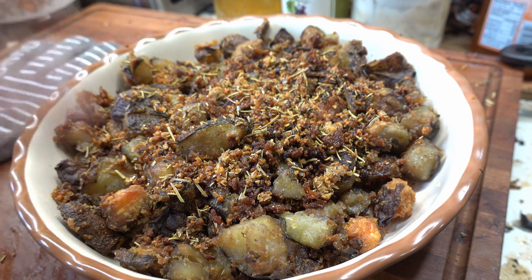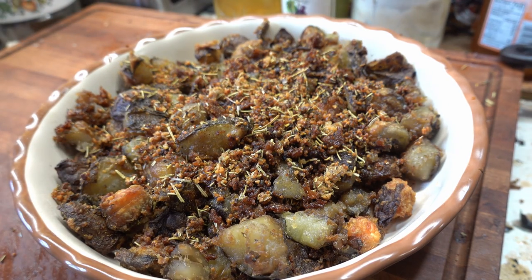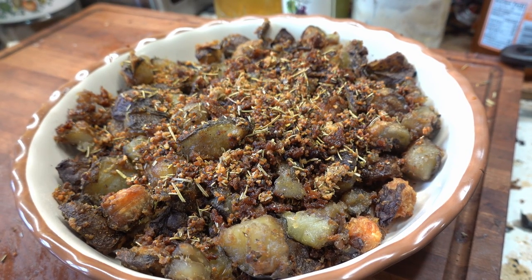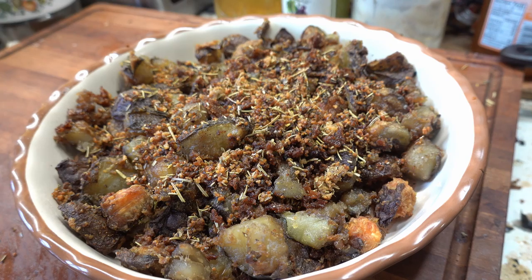Alright, I am not going to eat all of these at one sitting, as much as I want to. So there you go — great recipe for cooking on these days that we are stuck inside.